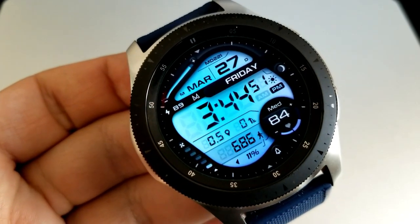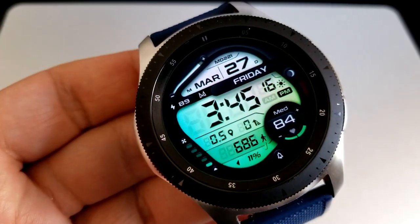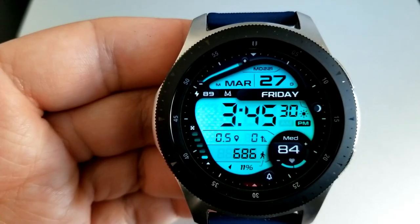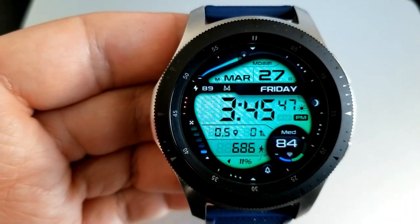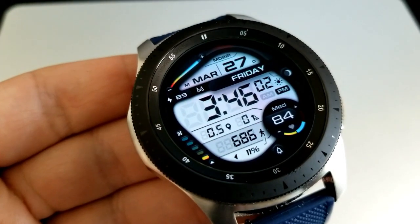The current moon phase is in the three o'clock position, and in the bottom half of the face you have your distance moved, your floors count, your step count, and your heart rate shown in a digital readout at the bottom right. The left-hand side of the bezel is another interactive gauge that shows your daily step progress.